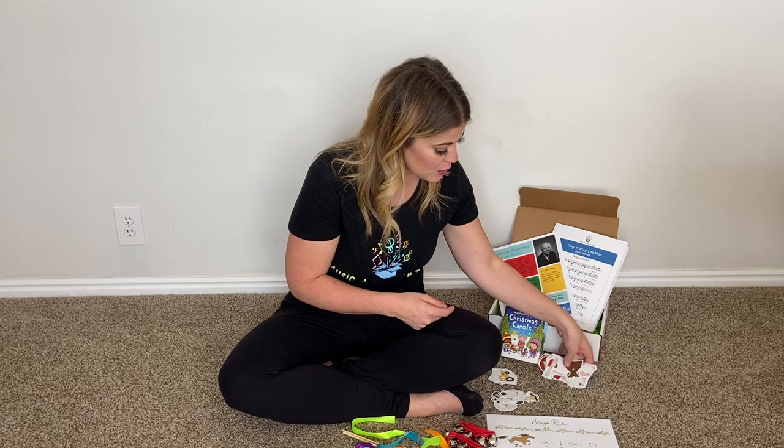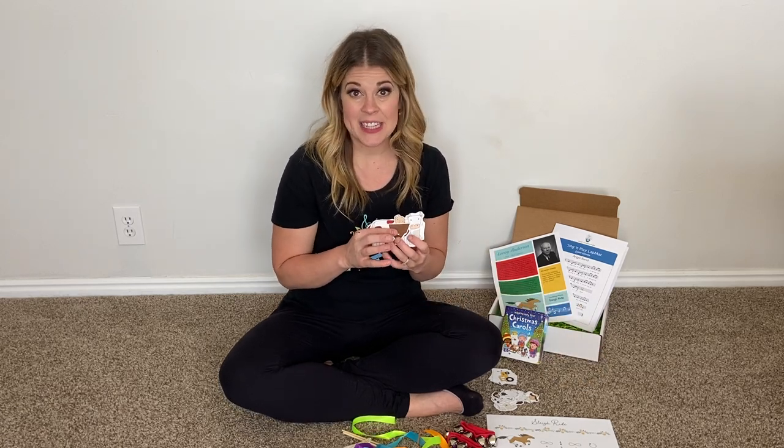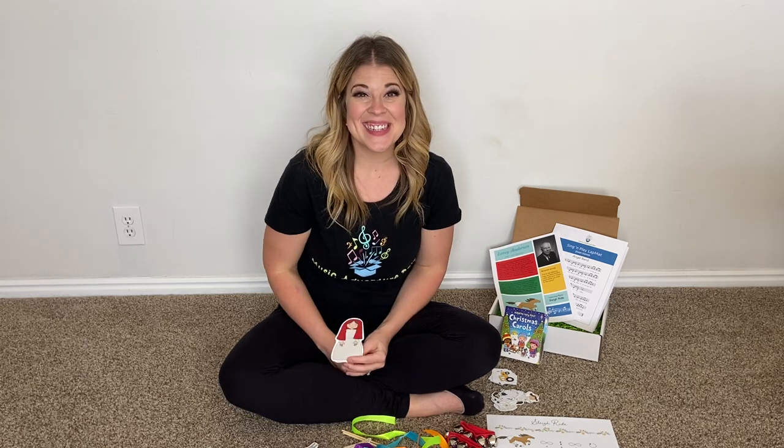Last but not least, you can either make a manger scene and act out the Christmas story with our little puppets, or I have a recording of 'The Friendly Beasts' and you can act it out with that song as well. We're so excited — have fun!